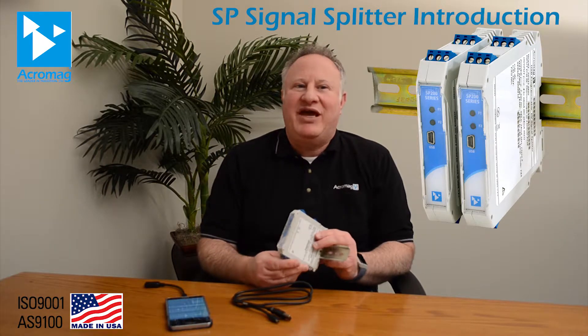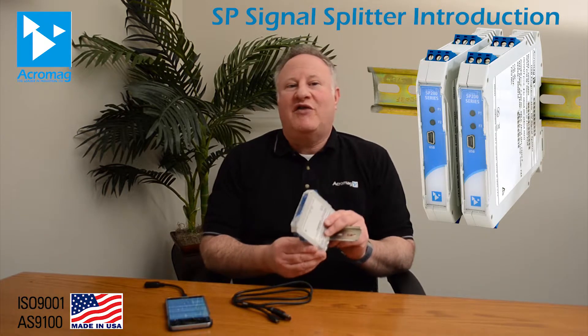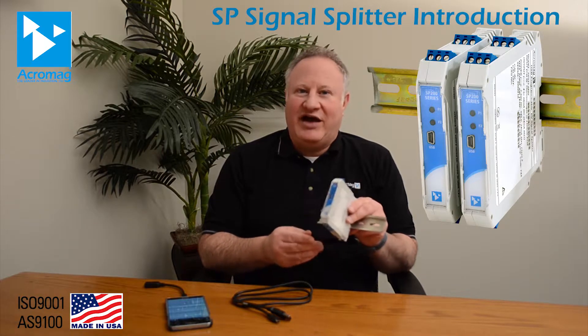Hello and thank you for watching this video. I'm Robert Greenfield, Acromax Business Development Manager. Today we are introducing the new SP family of signal splitters, which are software configured for easy setup and precise scaling of I/O ranges.